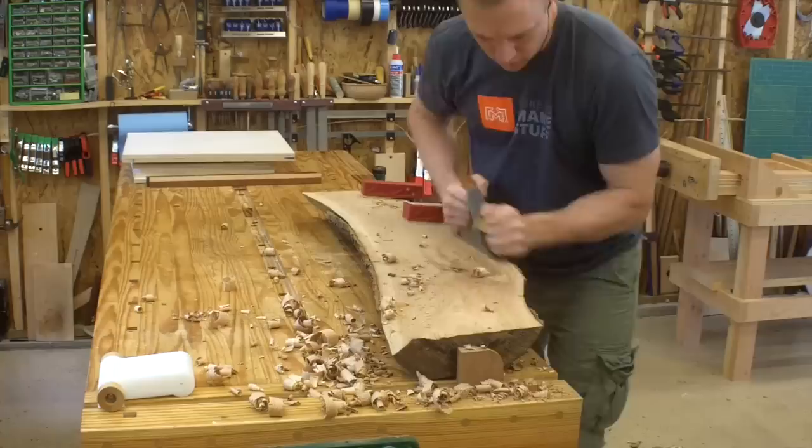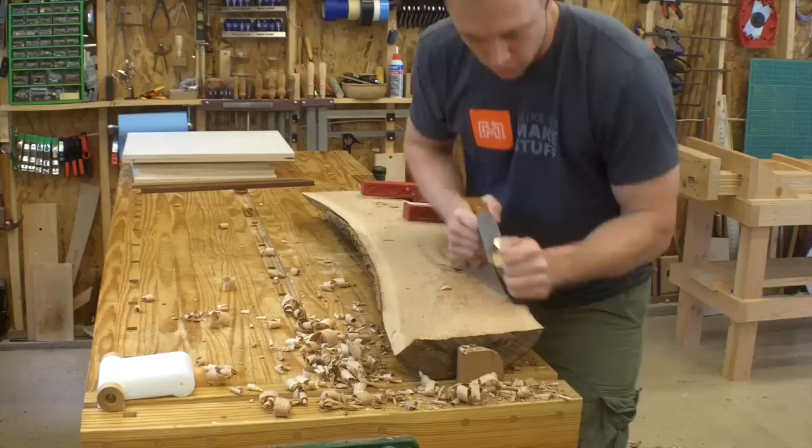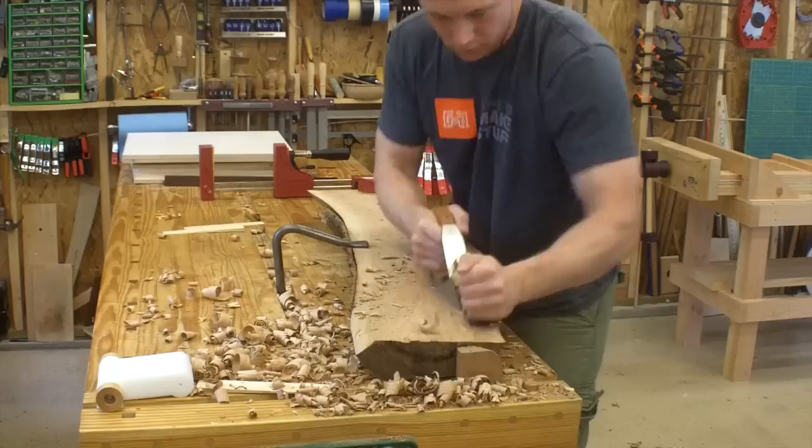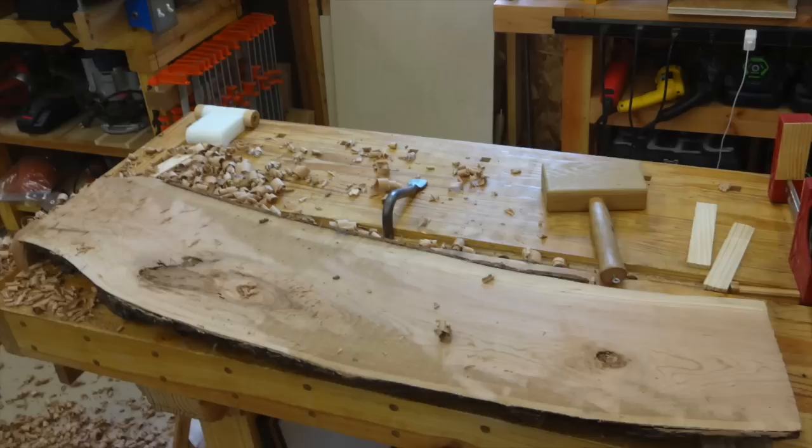I check with the winding sticks periodically to see how I'm doing with the twist, and make sure I'm not putting any cup into the board as I go. This is a really rough tool, and what I'm doing here is kind of against the conventional wisdom of power tools first and then hand tools for finishing work. This scrub plane really is a bully of a plane and leaves the surface really chewed up.